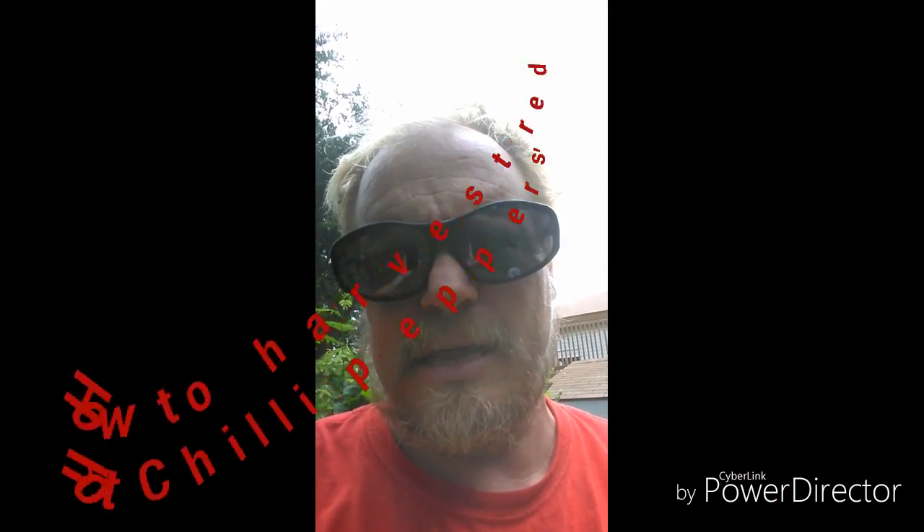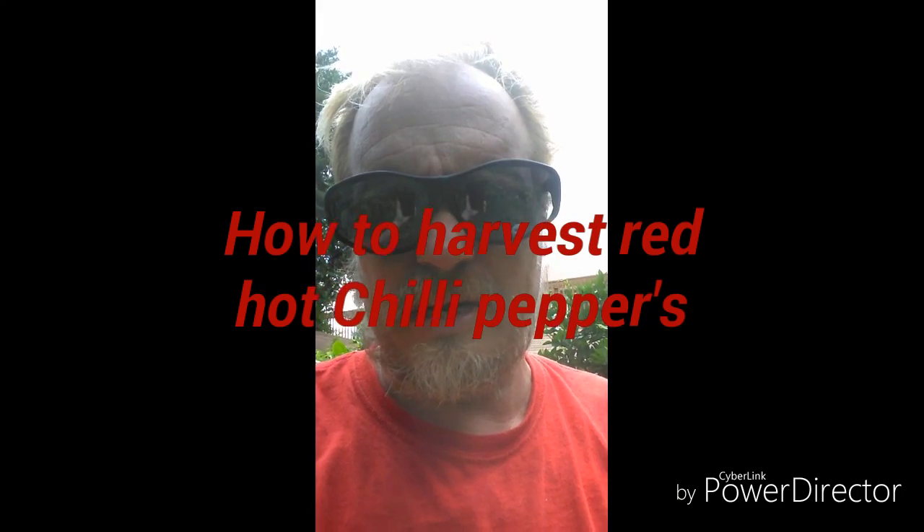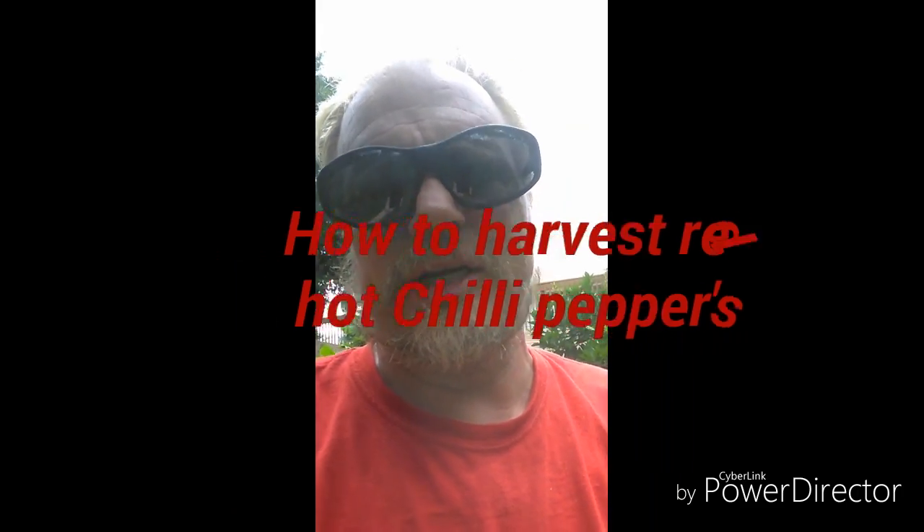I'm out here in the garden. My name's Ralph, and I'm out here to harvest red hot chili peppers. It all begins out in the garden before you get into the kitchen, so we're out here getting these red hot chili peppers.